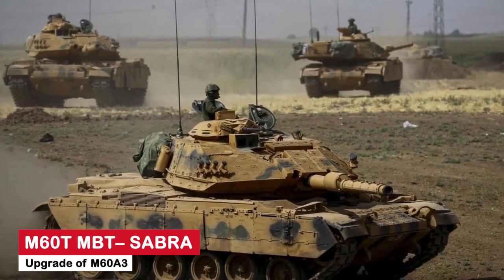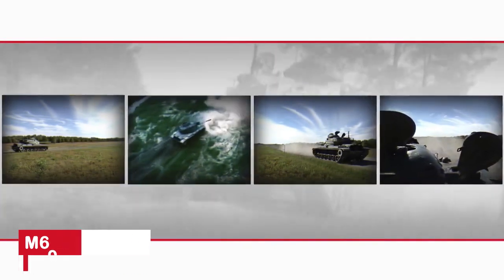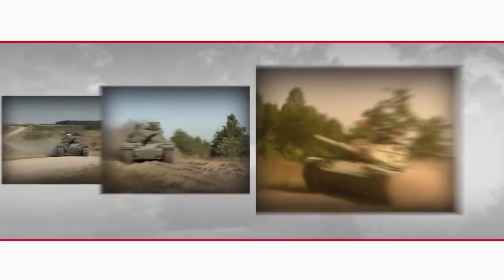The Sabra main battle tank is a significant upgrade over the M60A3. This upgrade was created in Israel in order to extend the service life of the aging M60 series tanks while also making them more capable.